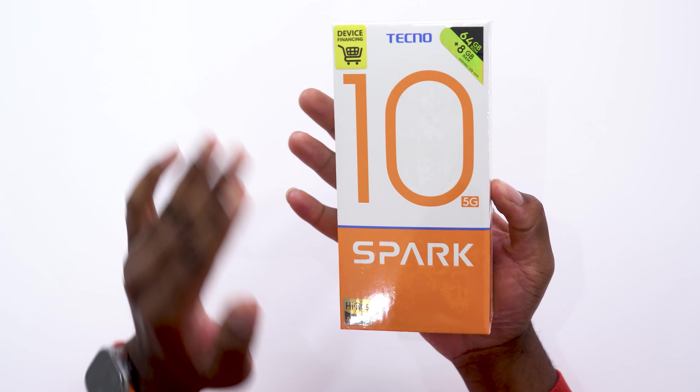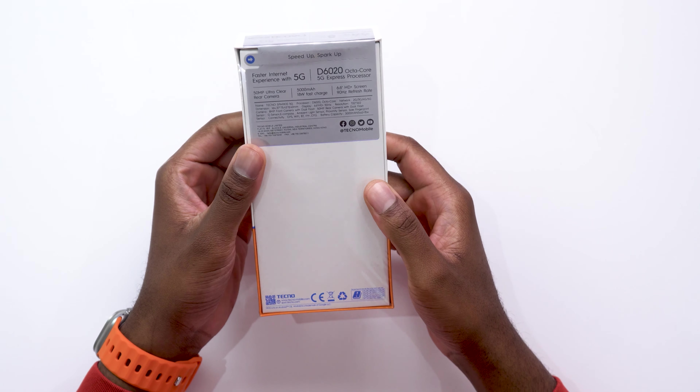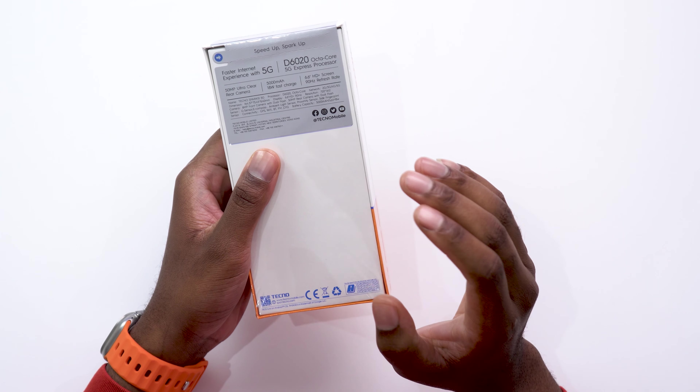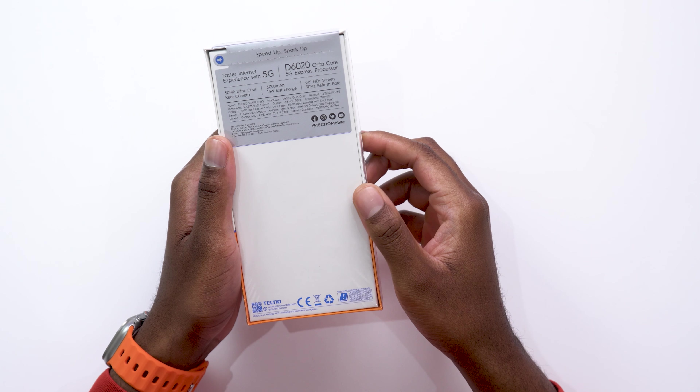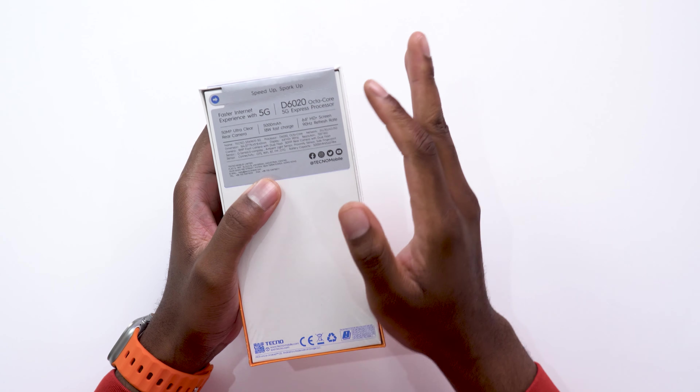We're going to be doing an unboxing of this device, but as usual before we dive inside, let's see what the box tells us. This is a 5G device using a MediaTek Dimensity 6020 Octa-Core 5G processor. It has a 50 megapixel rear camera combined with an 8 megapixel front-facing camera. It comes with a whopping 5000 mAh battery and 18 watts fast charging. It also has a 6.6 inch HD screen with a 90 hertz display for smooth scrolling and app switching.